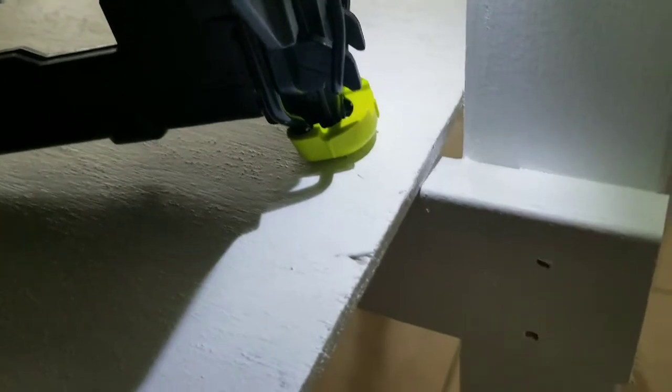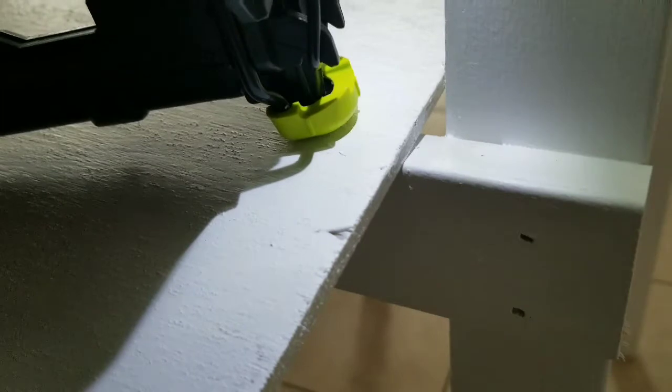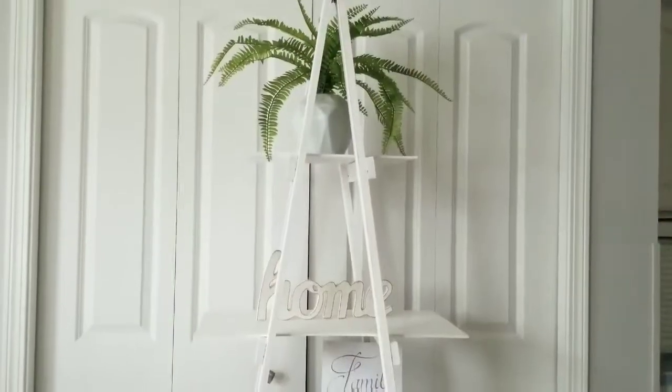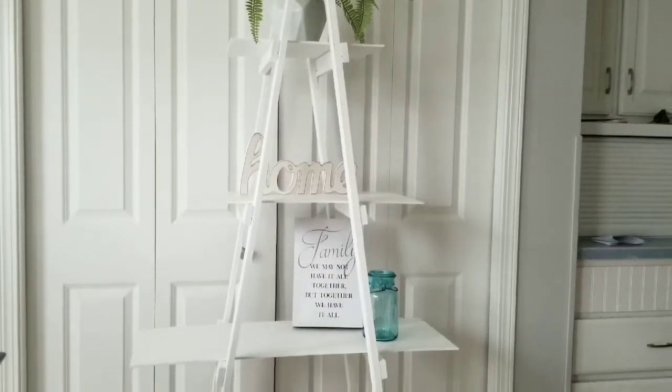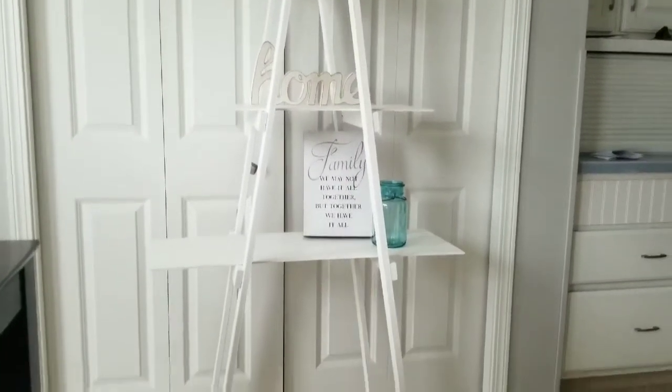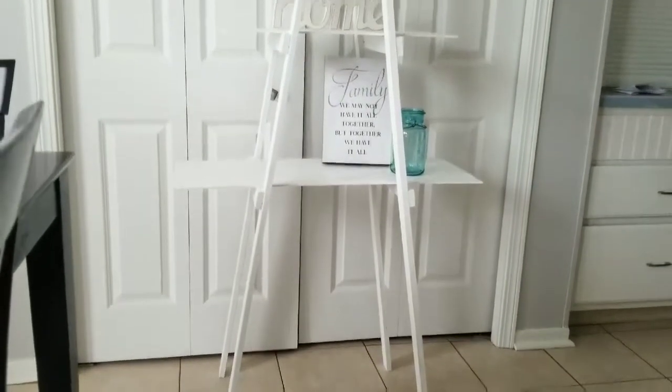After the paint fully dried, I secured them with brad nails to the ladder. And there it is guys! I am so excited and so proud. I love the way this shelf turned out and I cannot believe that I only spent 50 cents on the wood for this project.